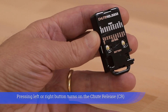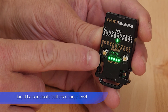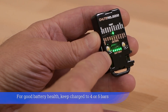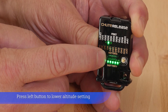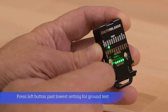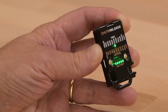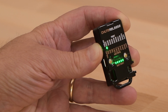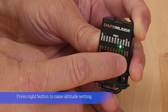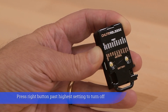Pressing left or right button turns on the shoot release. Light bars indicate battery charge level. For good battery health, keep charge to 4 or 5 bars. Press left button to lower altitude setting. Press left button past lowest setting for ground test. Press right button to raise altitude setting. Press right button past highest setting to turn off.